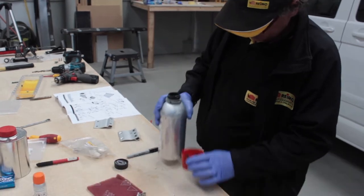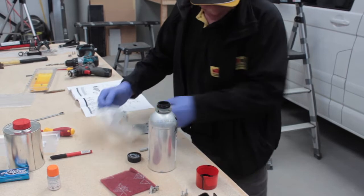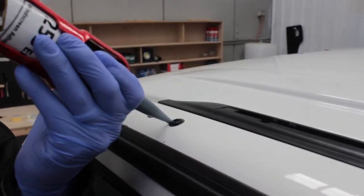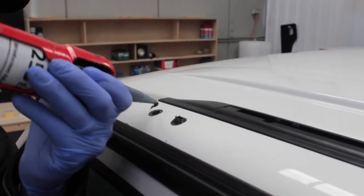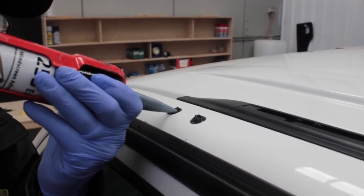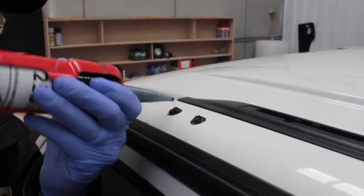Apply primer and a little activator. Whenever you drill a hole in the van it's always good to prime it — you don't want any rust coming along later on. You want to make it watertight, so it's a good idea to put a little bit of sikaflex around where you're going to set the bracket.